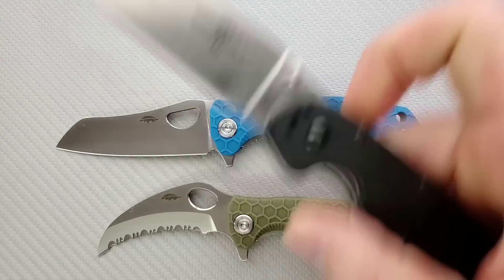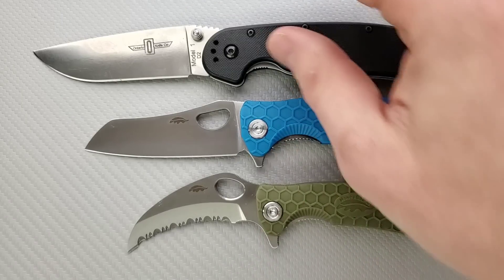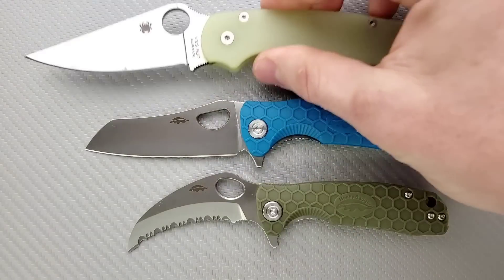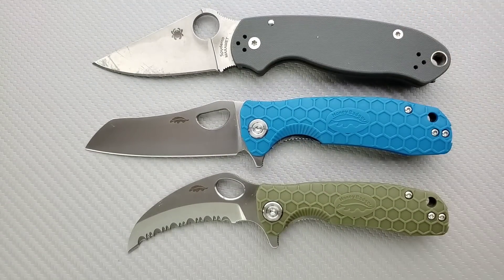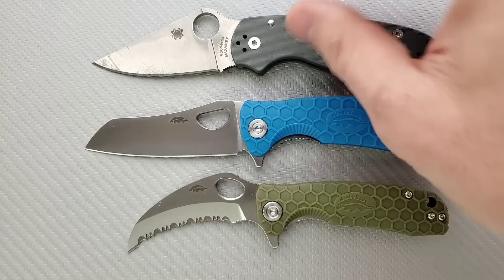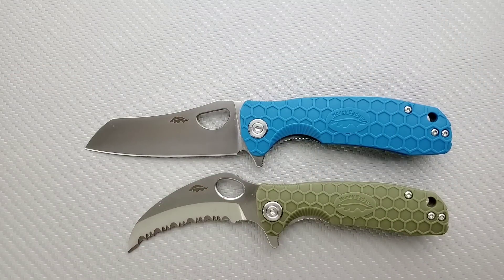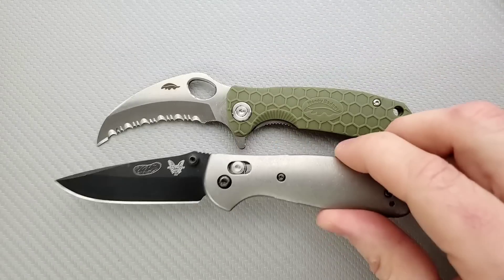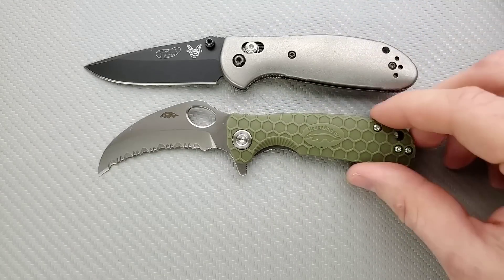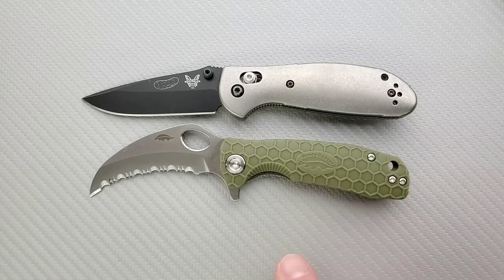Let's do some size comparisons. Up against the Ontario RAT Model 1 — the RAT 1 is going to be even longer than the large size Honey Badger. How about up against the Spyderco Para 3? The Para 3 is actually right in between the overall length of the medium and the small. Up against the Benchmade Ritter Hogue Griptilian, and then the Benchmade Mini Griptilian — the Mini Griptilian is almost exactly the same, a little bit longer than the small. The handle profile is very similar to the Mini Griptilian.